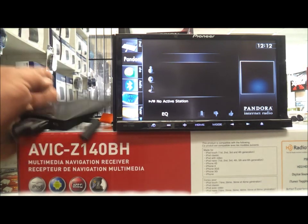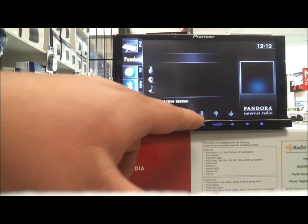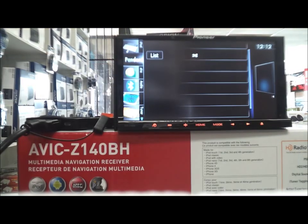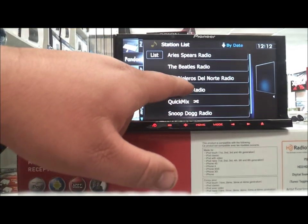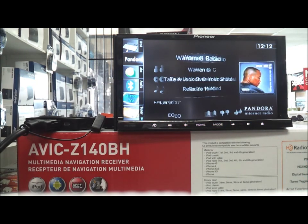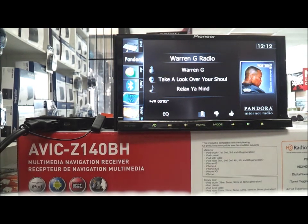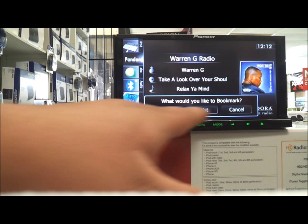This is the 51V cable, and this is how you select your stations when you're on Pandora — click here. Same thing like the iPod, and then you have your stations here so you can just click it. On the radio you can thumbs up, you can thumbs down. You can also bookmark it.